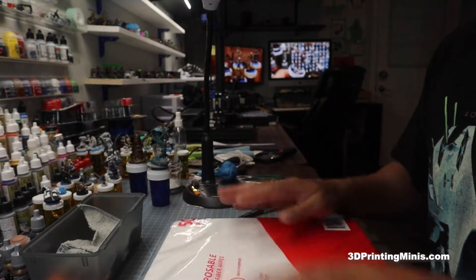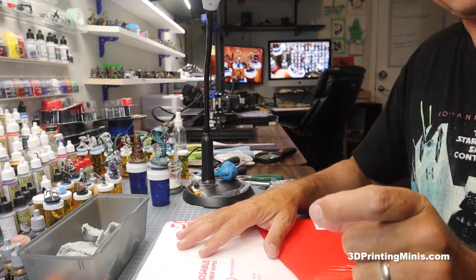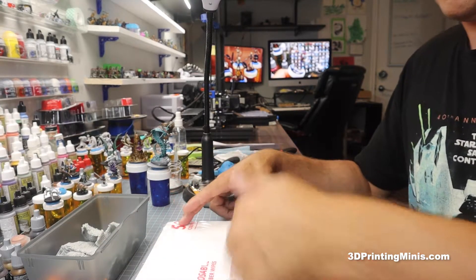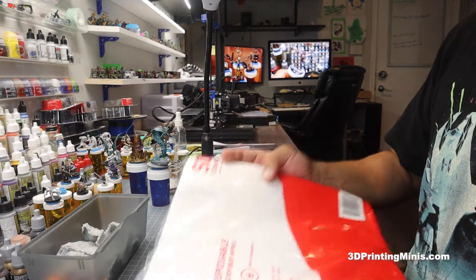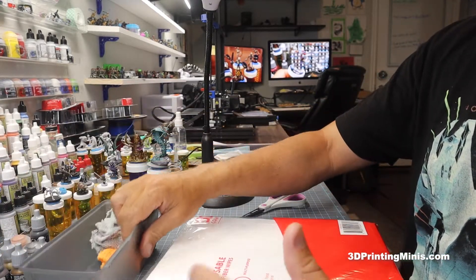They come in a 50-pack. I cut them into about two-inch-wide strips, so you get six strips across and six down — that's 36 pieces per sheet times 50 sheets. Then I take those strips, put them in a container, and just use them to wipe down my vat.